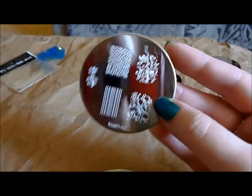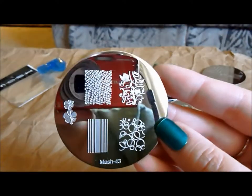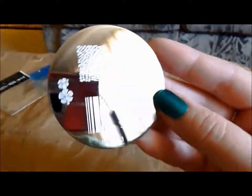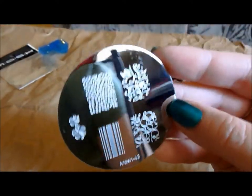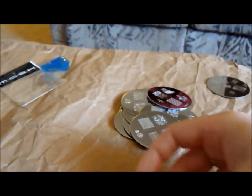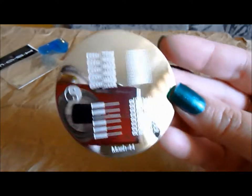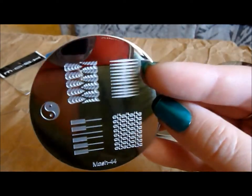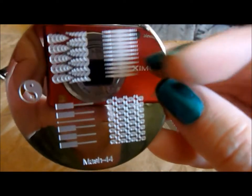This is MASH 43 — got some bubbles, a tapestry design up at the top, and a little snakeskin and some stripes. Here is MASH 44 — sort of another chain link design, and then a wheat design, which is neat. And this pattern with the lines and the little dots is also very cool.